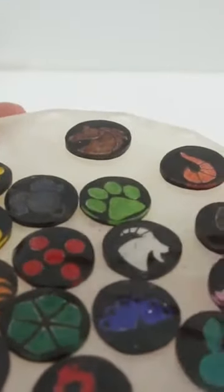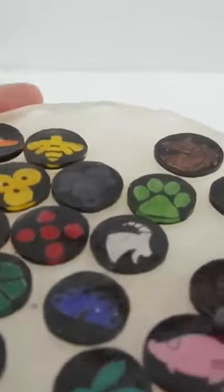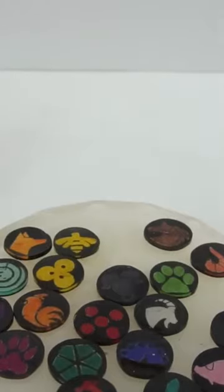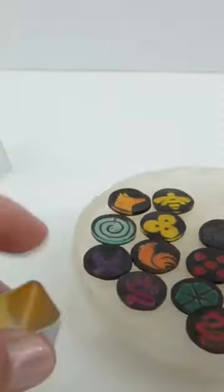All right everyone, so here are all the little ring toppers with all the different symbols — they look really, really good. Look how bright they are! So now we are ready to take our ring blanks and set them.